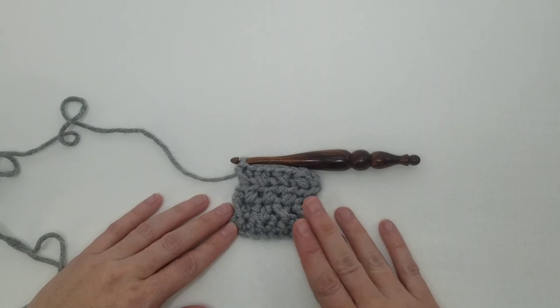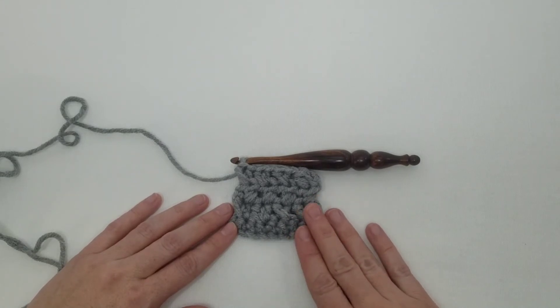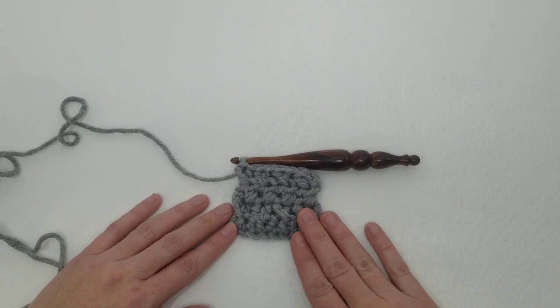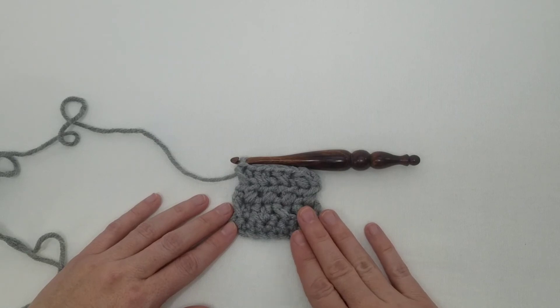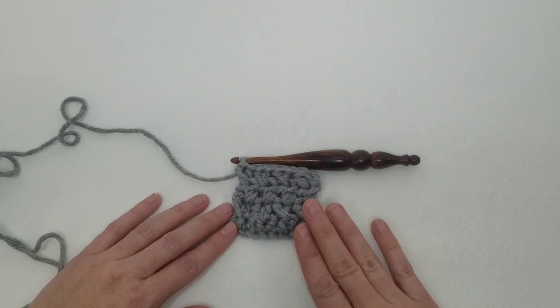And then you can see all of those beautiful X's on your fabric — really fun stitch! Written instructions for this stitch are in the description below this video. If you'd like more tips and tutorials, be sure to subscribe to my channel so that you'll be notified every time they come out, and happy crafting!